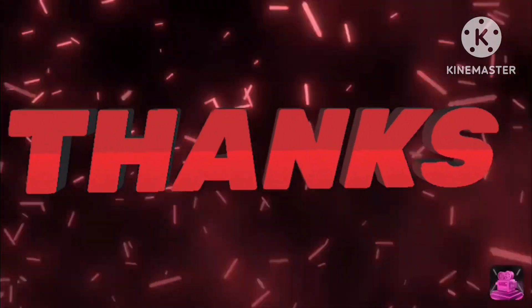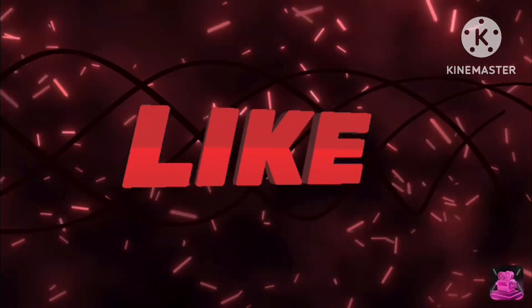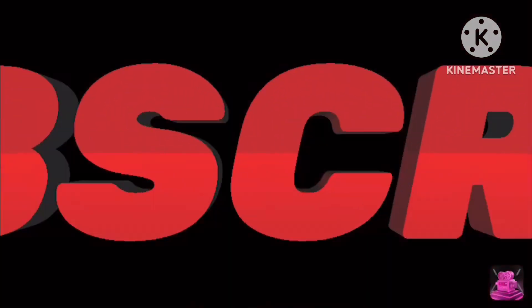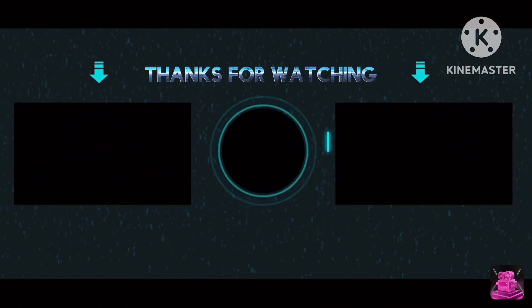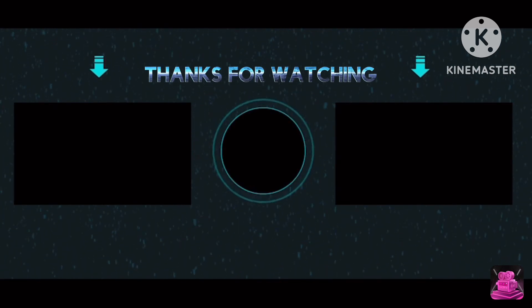Anyway, if you like this video please subscribe and I will see you guys in the next video. Bye guys!